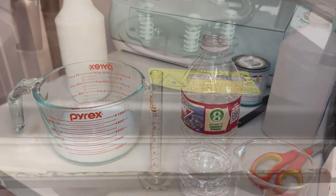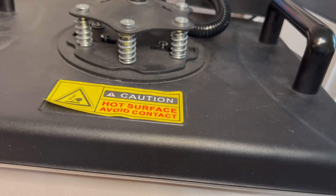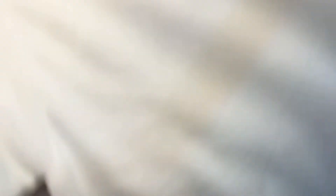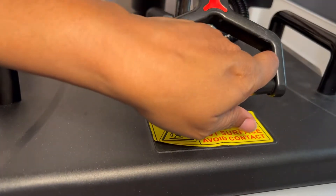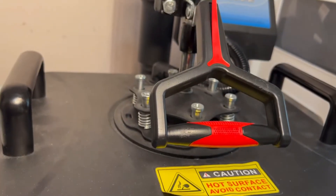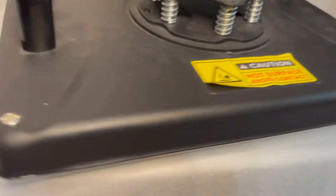One of the first things we're going to do is press our shirt before we spray it. Remember, you always have to make sure that you have something separating the front of the shirt from the back. We have the temperature set at 375 degrees. I'm going to press the shirt for about 10 to 15 seconds and then we'll transfer it over to our table.